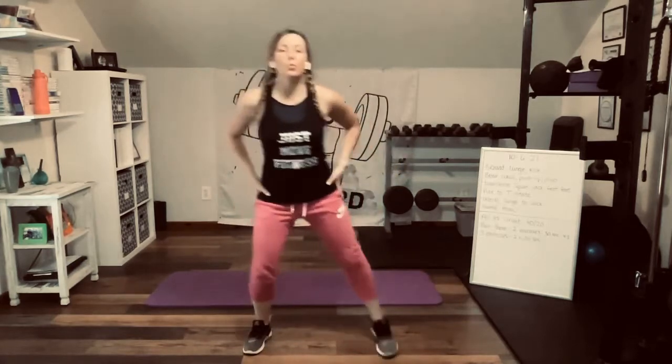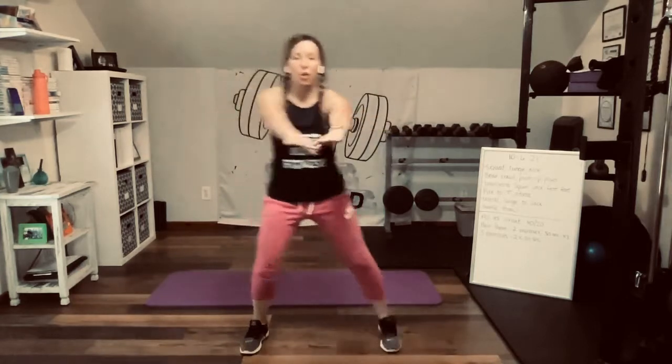For right now, just getting the body warmed up, pull your heels up behind you, open up the hips. You're welcome to use your arms for a little upper body as well. Today is October 6th. We are going to have six exercises today, and they will be done a few different ways.